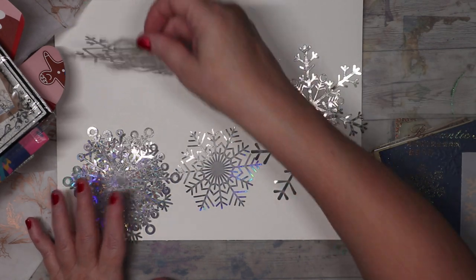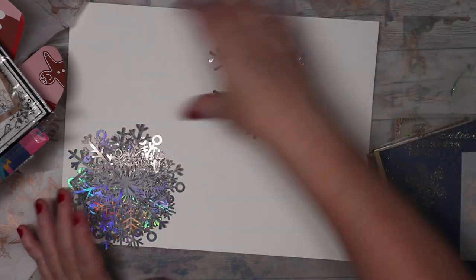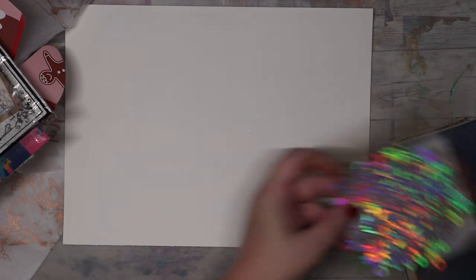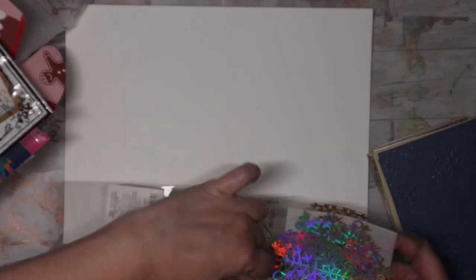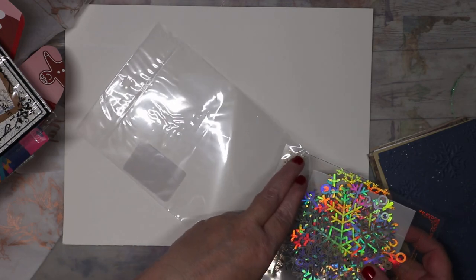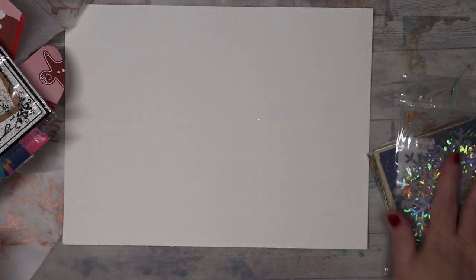I'm thinking I might use some of them as stencils and use some of them in my journals. Honestly I'd like to get some thin thread and just hang them around because they're so pretty. Interesting — I dig it.